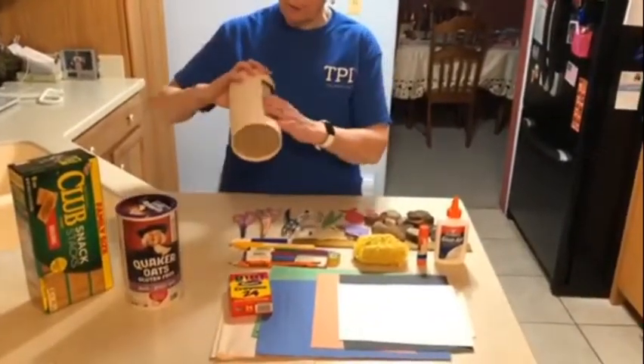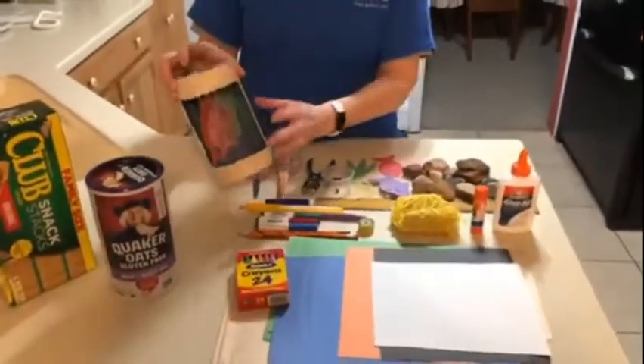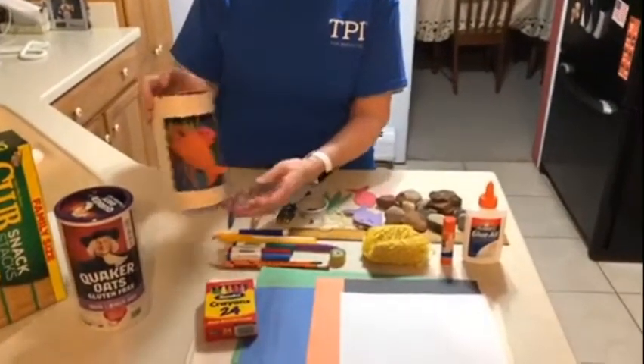Next, you'll want to cover the inside and the outside. I covered the inside with blue construction paper and then I glued on seaweed. Also, I covered the outside of the container so that I can color it later.